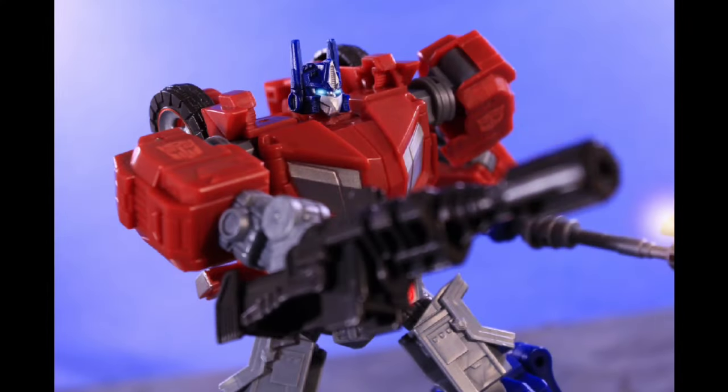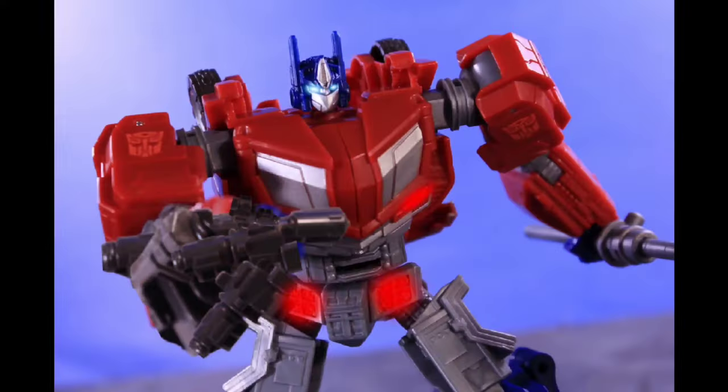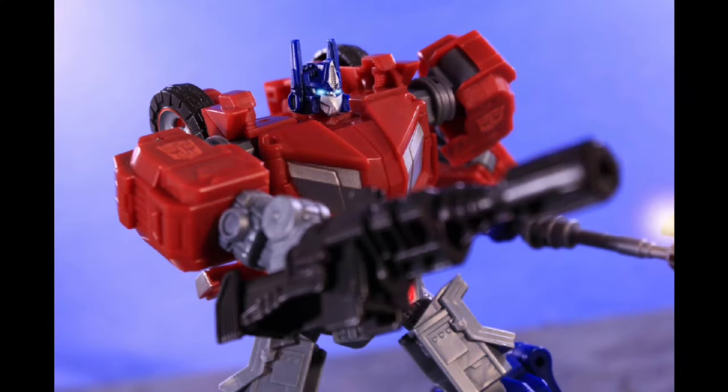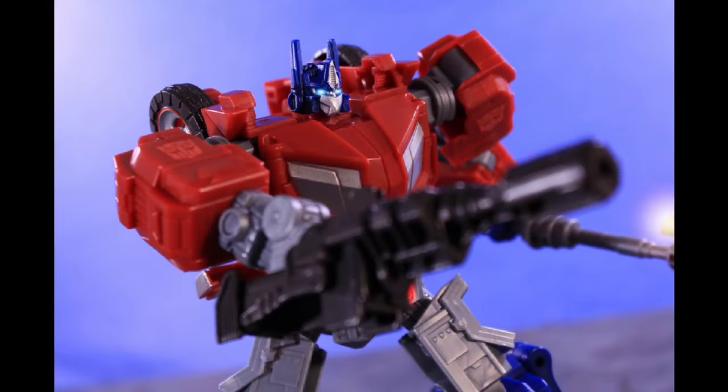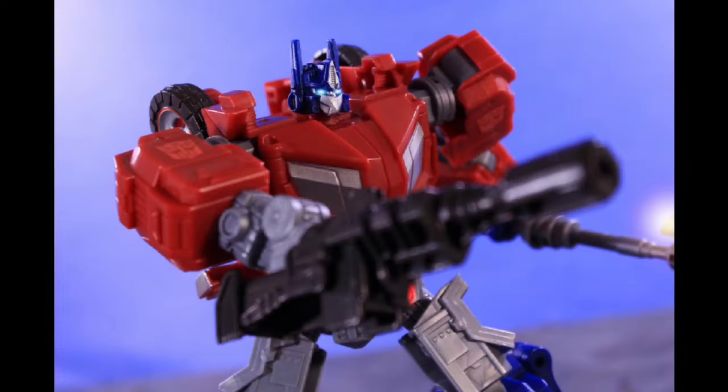Hello and welcome. I can't believe I'm going to be saying this — welcome to the stop motion review of Transformers Studio Series War for Cybertron game Voyager Class Optimus Prime. What a mouthful. But I can't believe we finally have this figure. I've been waiting for an update of this design of Optimus for a long time. Let's get right into it.